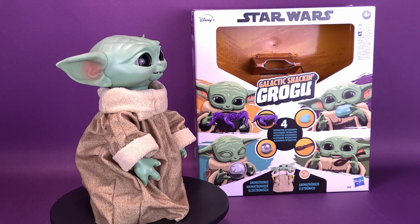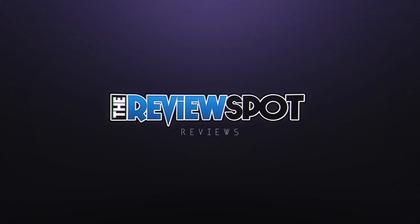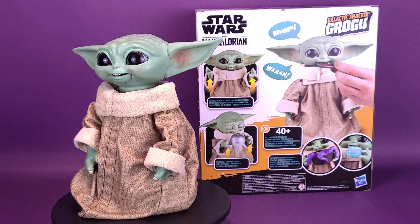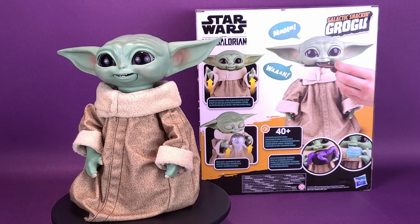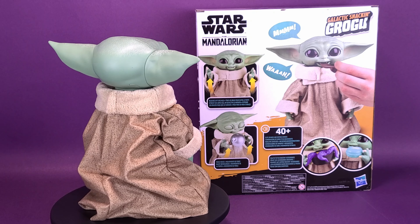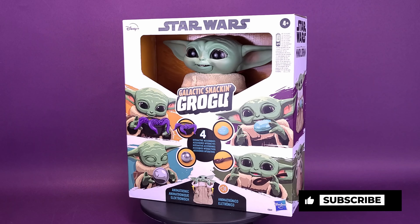Someone from Star Wars is starving. Here's your look at the brand new Hasbro Star Wars The Mandalorian Galactic Snacking Grogu. The Galactic Snacking Grogu animated toy comes with four interactive accessories: a bowl of tentacles, cookie, shifter knob, and spoon that when placed in his hand will react with animations and sound effects. The figure stands over nine inches tall and features motorized movements including a head, ears, and arms that move and eyes that open and close.